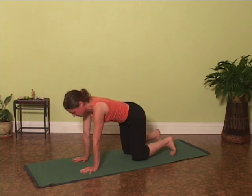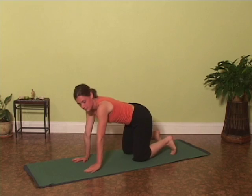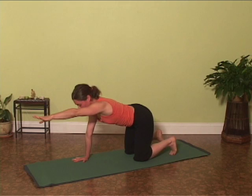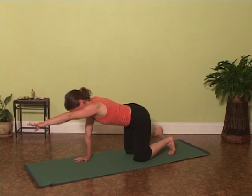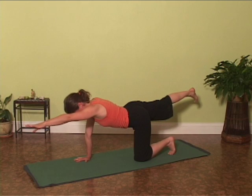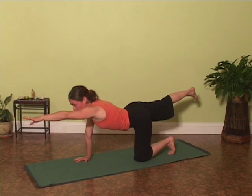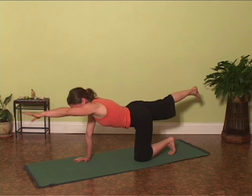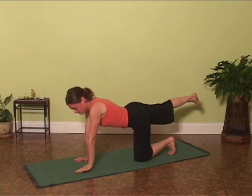Exhale, dropping the knees again under the hips. Reach the left arm back around and extend it out in front of the shoulder. Squeezing down with the right fingertips, extend the opposite right leg back behind the hip. Reach from your fingertips to your toes, drawing energy into the core and to the low back.